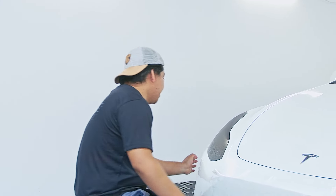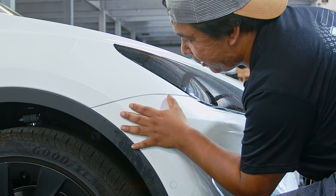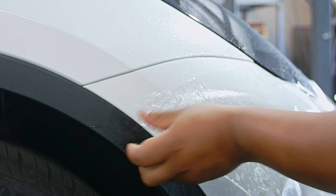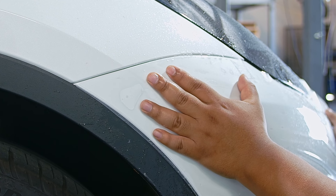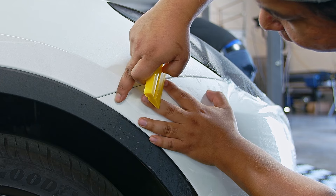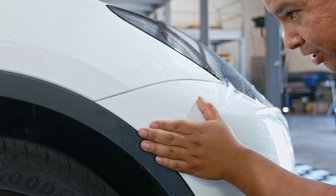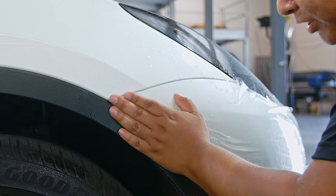Once you're done with that side, come to the other side and stretch to the opposite side. Again, make sure it's on the actual body line and you're not having too much excess material over the bumper. Once you have it in place, squeeze it on the film. You can add some tack solution underneath the film so it seals properly.